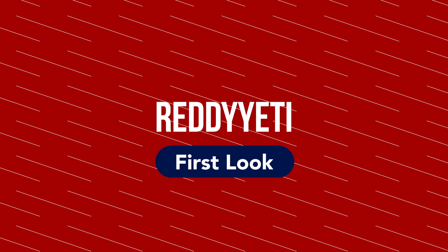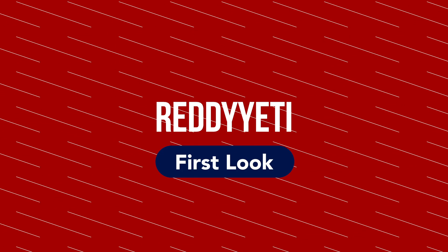Hey guys, welcome to another Ready Yeti First Look. I'm Matt, and this week we're checking out Knockaround. Knockaround makes high quality eyewear at an incredible price — your daily drivers or daily riders. Eyewear designed to be taken on an adventure and give you incredible eye protection while making you look great. Mostly making you look great, but also the other things too.